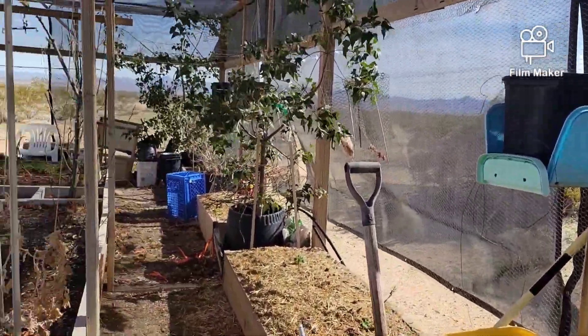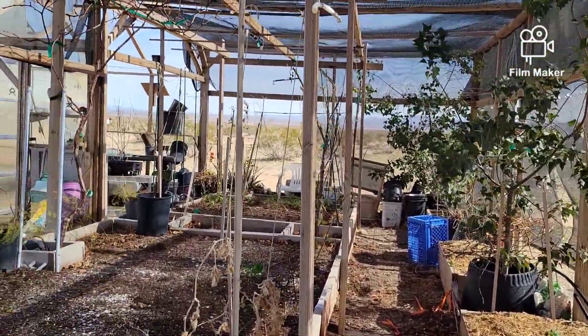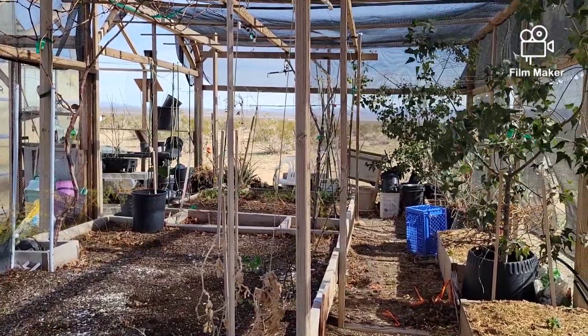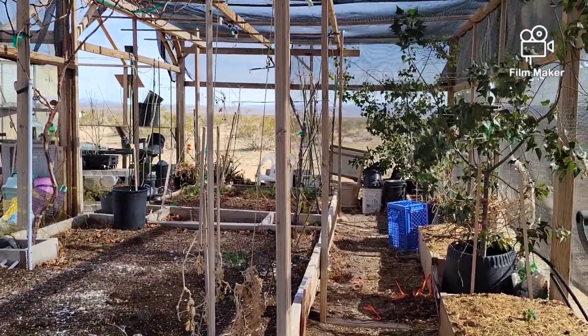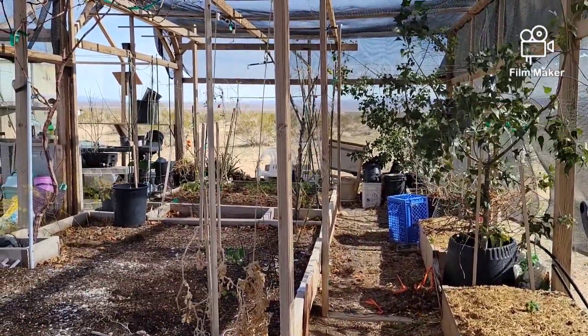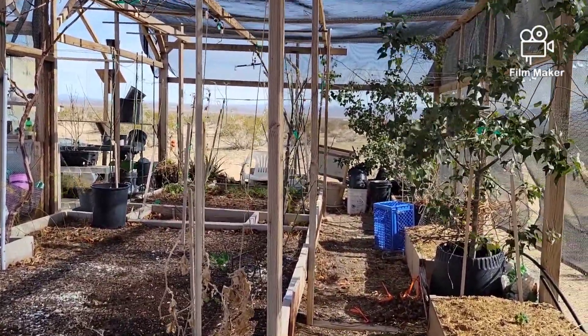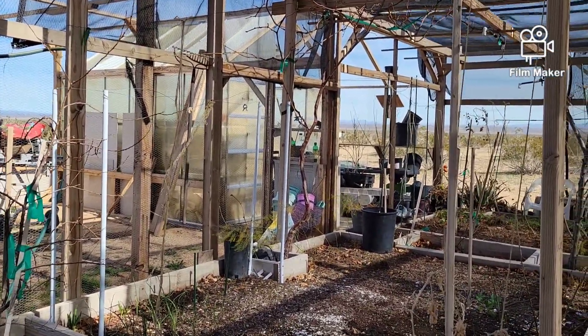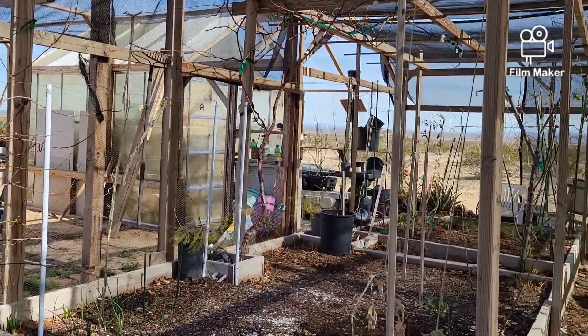I was out here today and we're getting ready for some rain. The forecast has changed — the rain is due Wednesday night into Thursday. What is today? Sunday. So I got a few more days. It's a spring-like day today, definitely in the 60s, feels nice and comfortable out here.